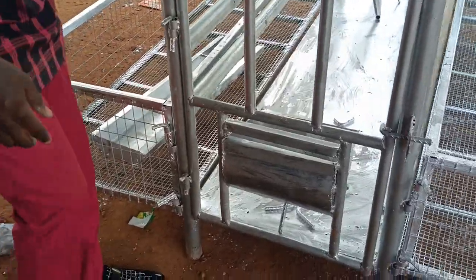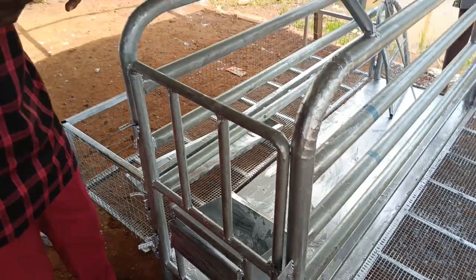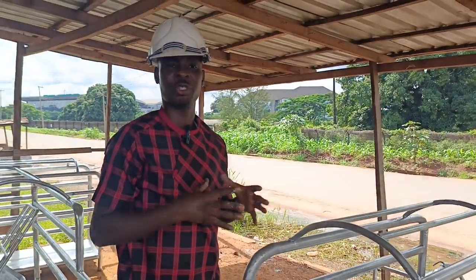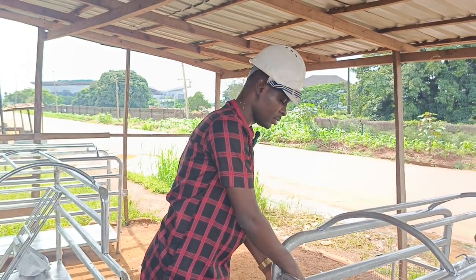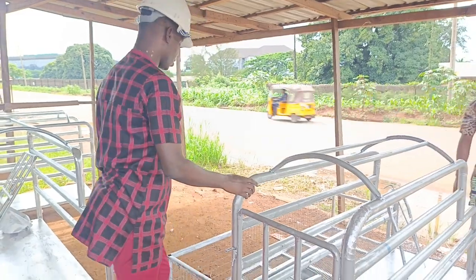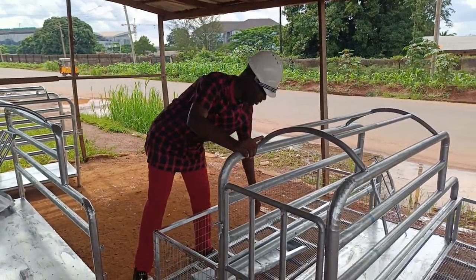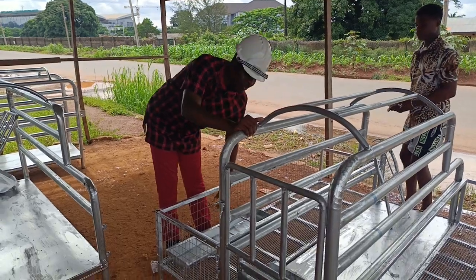This is where you put in the feed for the sow so that they can eat. Then you get a nipple drinker — you connect it here so that when the pigs press on it, they can drink water from here. This is the feeder for the piglets. You keep it here and put food for them.